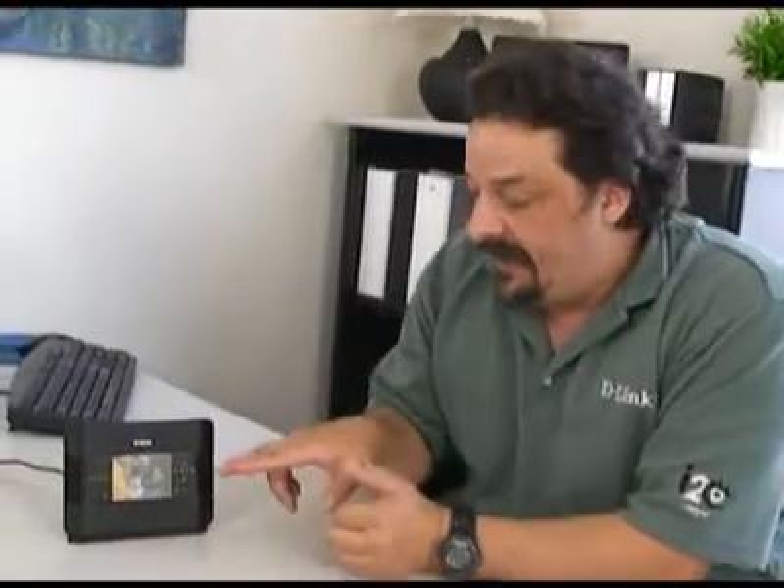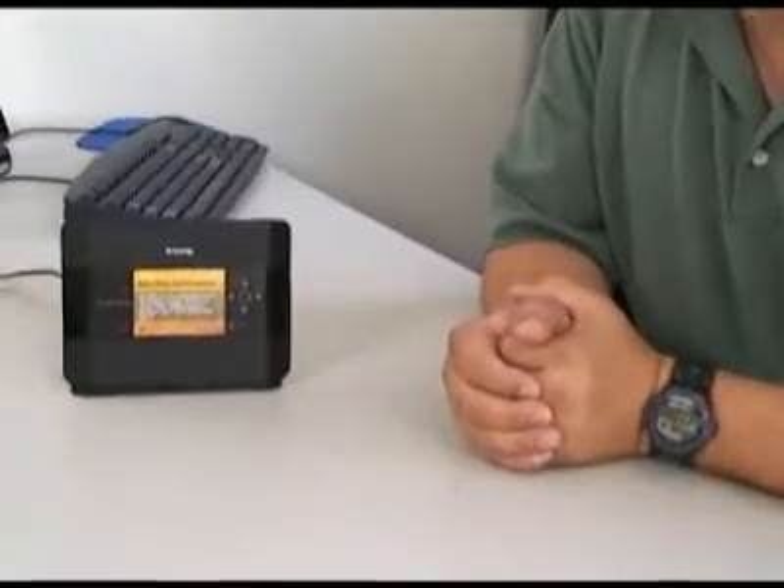What I wanted to cover this time was the actual interface on the front of the router and how to use the buttons to get to the different features, settings, and things like that. So let's go ahead and jump in and take a look at what this thing can do on the display.